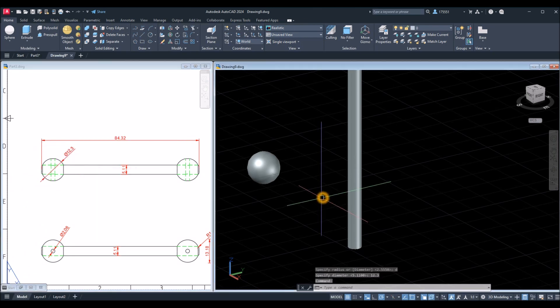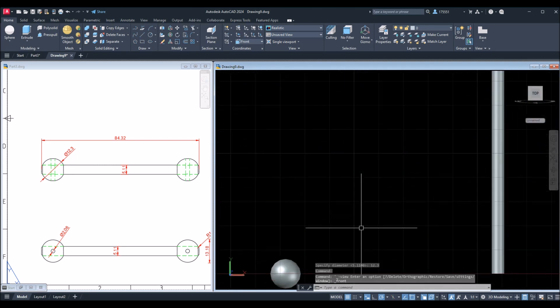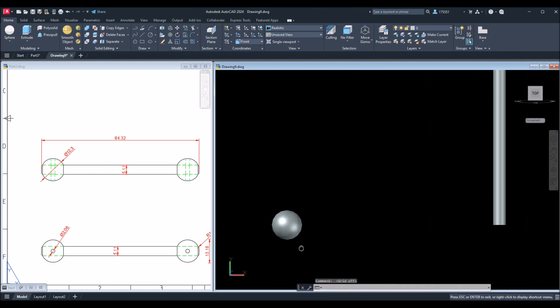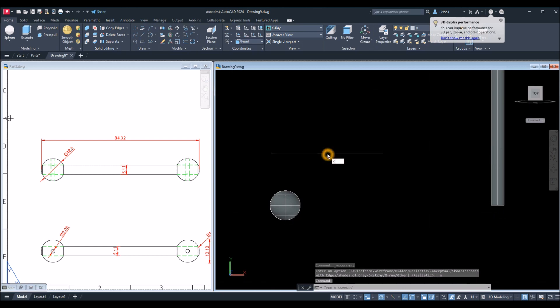I'm going to poke a hole through the ball, so I'm just going to bring this to front view. Make sure to go down to the status bar and turn on your dynamic input, polar tracking or ortho mode, object snap tracking, object snap, selection cycling, and 3D object snap. I'll turn off the grid and change this to X-ray so it's easier to visualize.